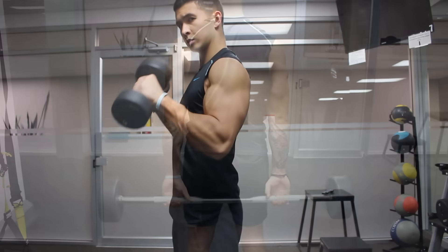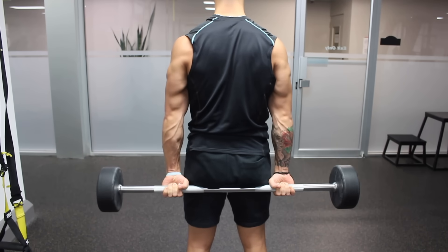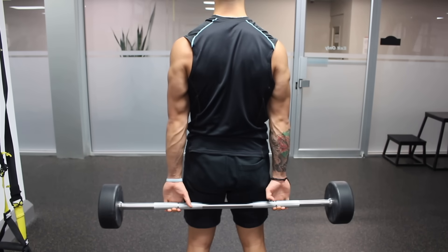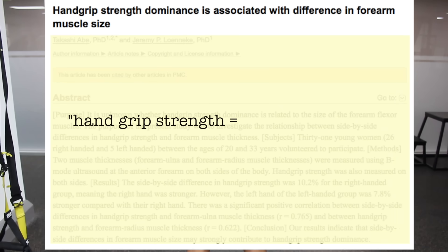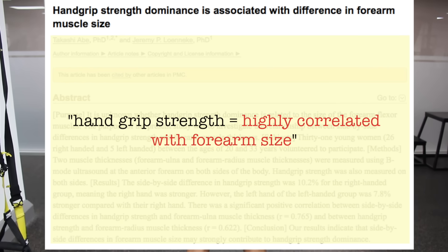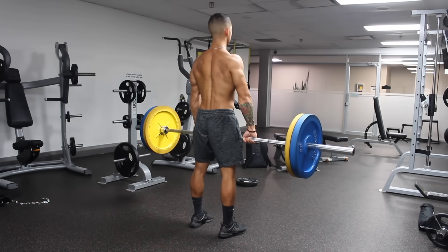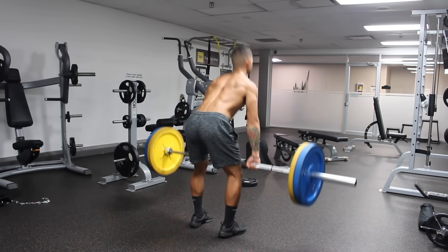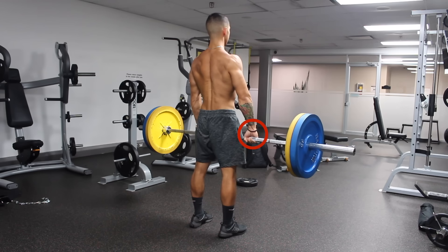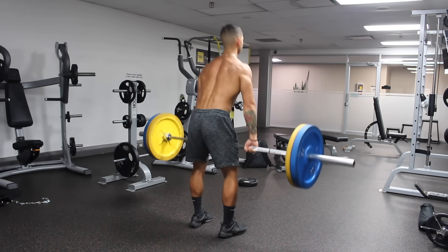Forearms are like the calves of the arms. You can have well-developed upper arms, but if your forearms are lacking, it can take away from a balanced physique. A study from the Journal of Physical Therapy found that hand grip strength is highly correlated with forearm size, showing that lagging forearms may create more problems than just aesthetics and may be the limiting factor in lifts that require sufficient grip strength. But in order to address how to properly train them, we need to first understand their anatomy.